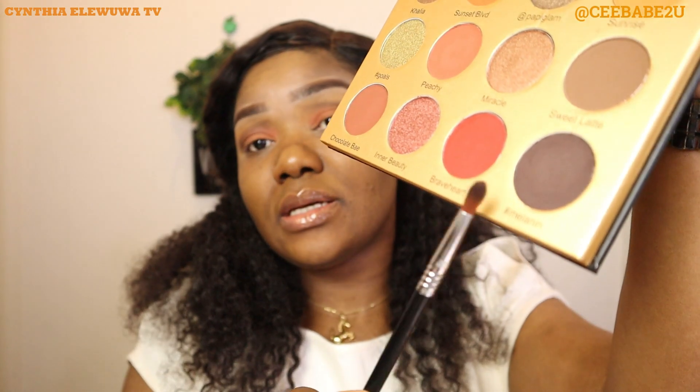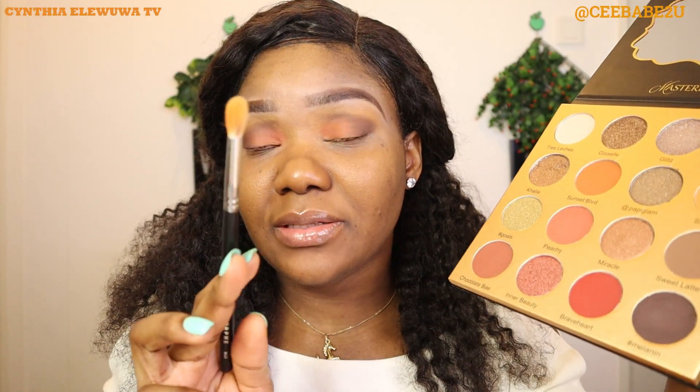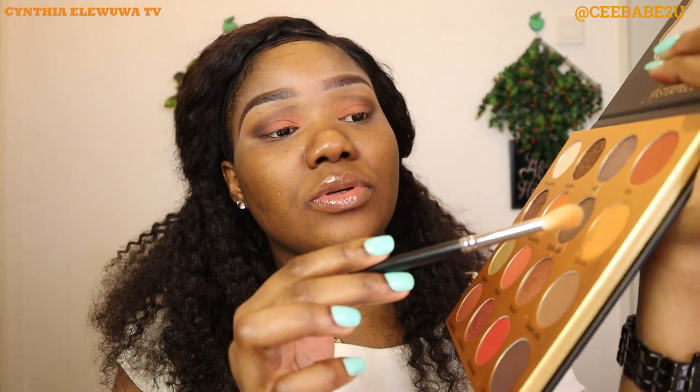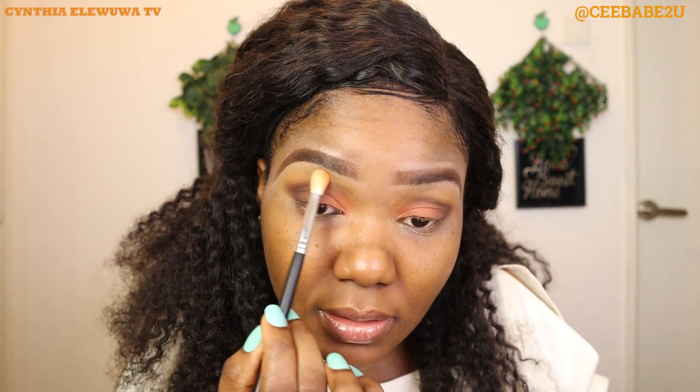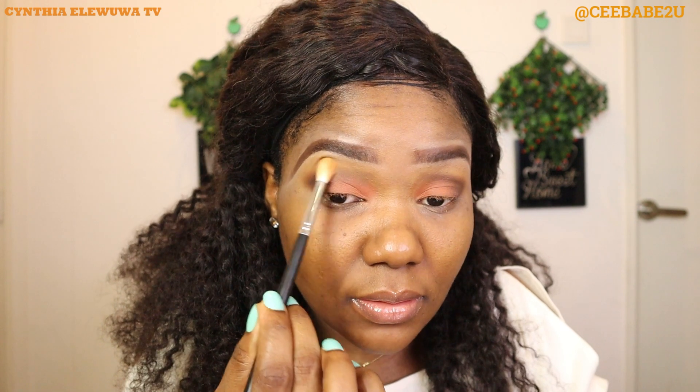Now that we've packed Peachy in, we're gonna use the same precision brush we used for Melanin, take a little Melanin and blend it in with the Peachy — just so it looks seamless and beautiful. Then we're gonna use the blending brush we used for Sunrise and take a bit of Sunrise again to blend out any harsh lines from the dark shade. Like I said before, blending is important — you have to blend until everything looks very nice and seamless.